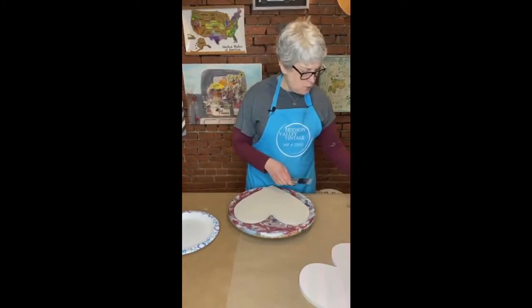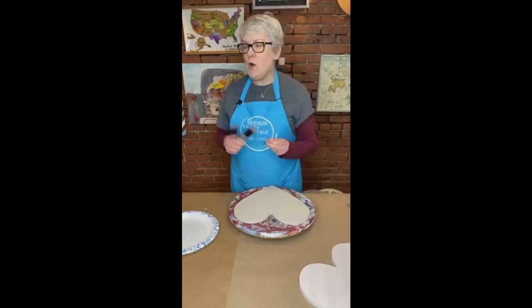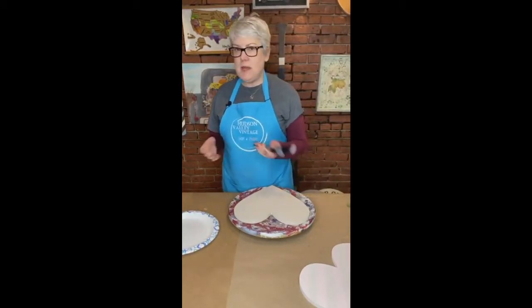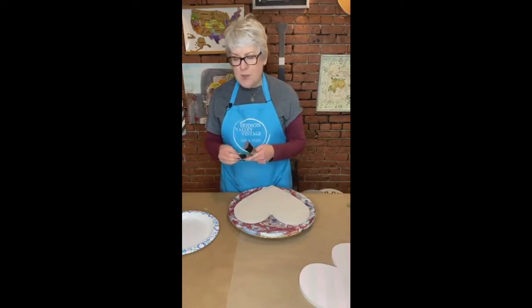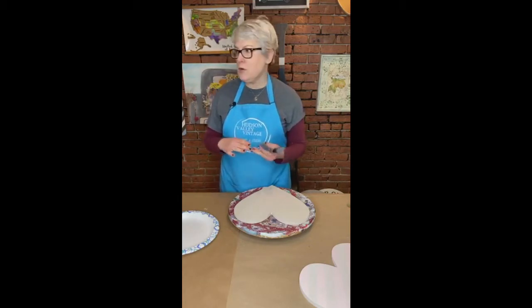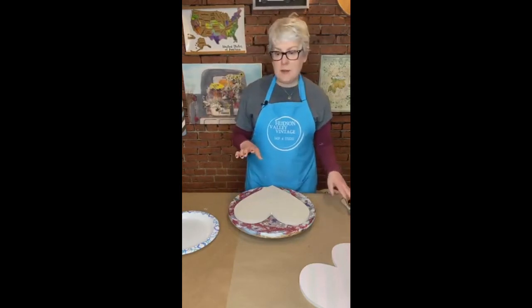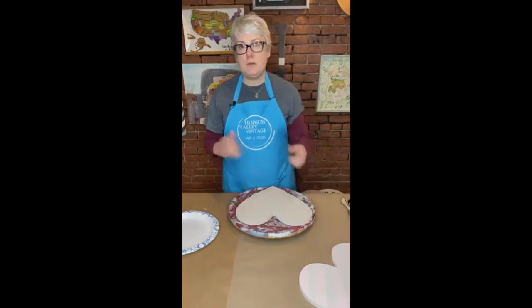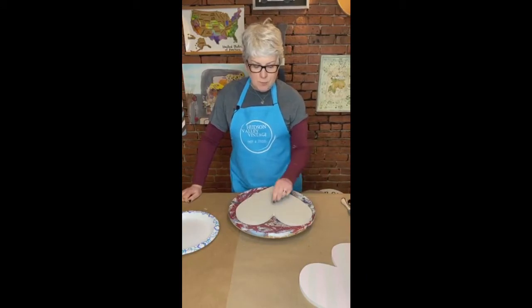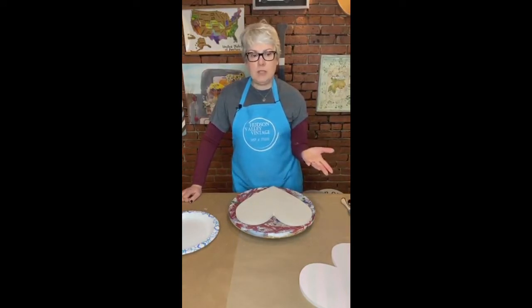I've got a couple of different brushes that I'm using. They're all synthetic, and I always want to use synthetic brushes for painting furniture — really almost any kind of craft. The only time I don't use synthetic is if I'm using an oil or wax or something like that. Otherwise, I always use synthetic. The reason being natural bristles tend to break off, so they'll break off and be dried up in your paint. You also get a smoother look with a synthetic brush.